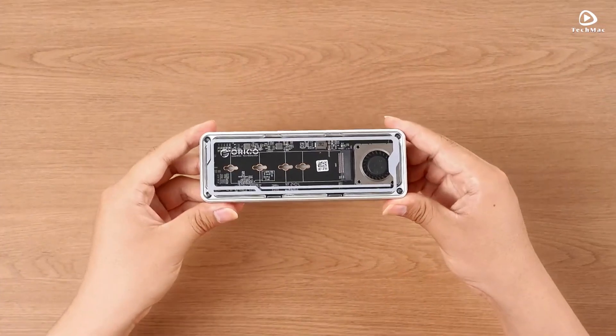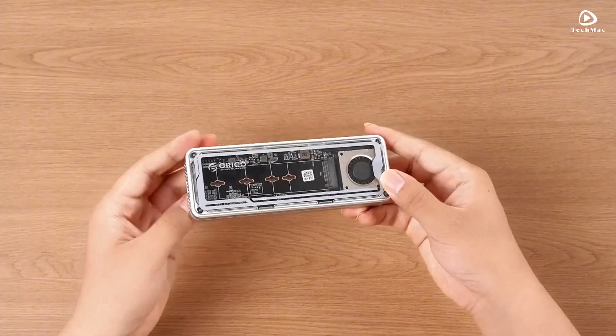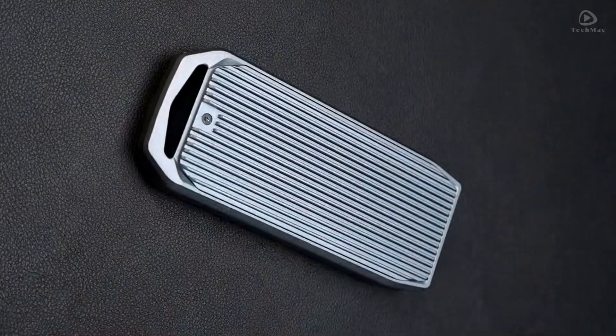There you have it — the top 5 Orico NVMe SSD enclosures for 2025. Let us know in the comments which one you're going with, and don't forget to like and subscribe for more top tech picks.